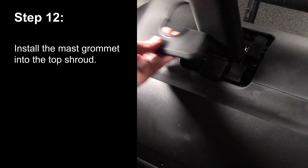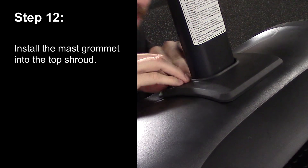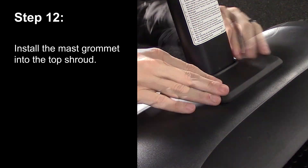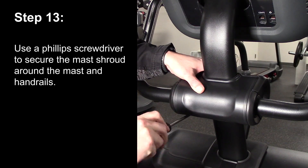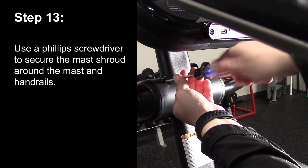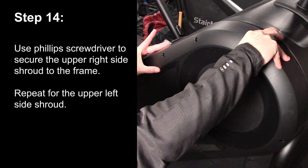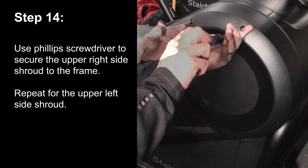Step 13. Install the mast grommet onto the top shroud. Use a Phillips head screwdriver to secure the mast shroud around the mast and handrails. Step 14. Use a Phillips head screwdriver to secure the upper right side shroud to the frame. Repeat for the upper left side shroud.